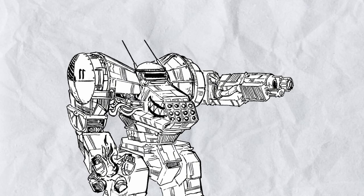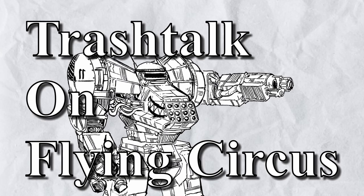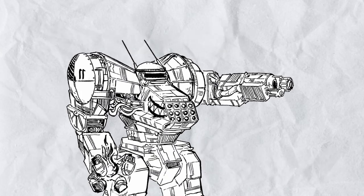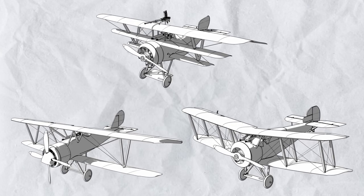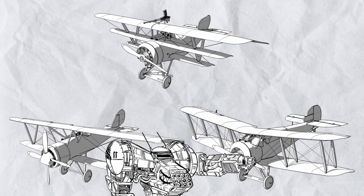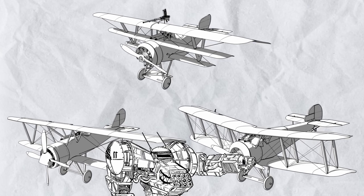Hello viewers and welcome to another episode of Trash Talk on Flying Circus, where I talk about the planes in the book. In this episode, let's talk about the rest of the airplanes in the core airplane catalog, which I will be splitting into three parts with the multi-planes format because that's much more manageable.